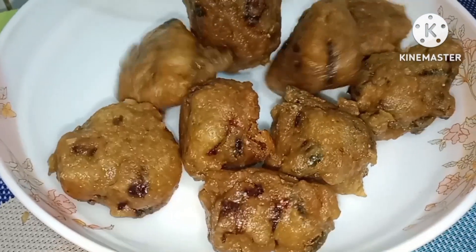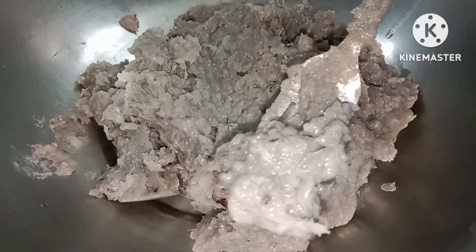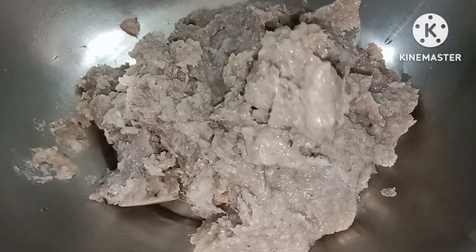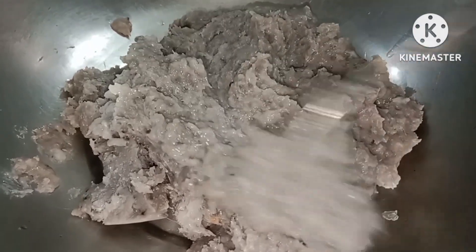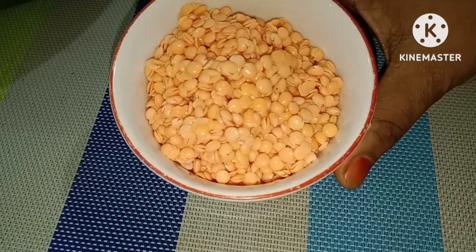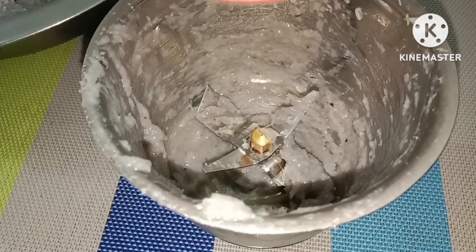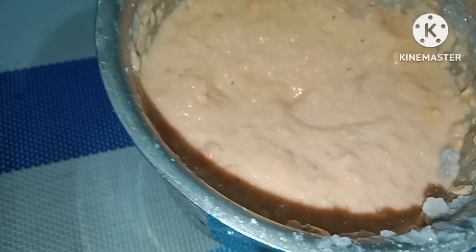ઊસન કસન કસન ધન ધન્વાદ તે ચંગ્રી બરાતે દર્જન એખાનામ એક દૂતે છોટો છાઈશ્ચાય નિં